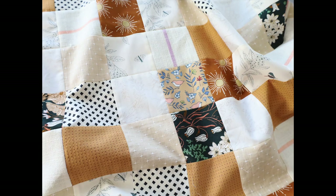I hope that you enjoyed this tutorial on how to chain piece your rows. Thanks so much for watching and have a good rest of your day. We'll see you next time on Friday.